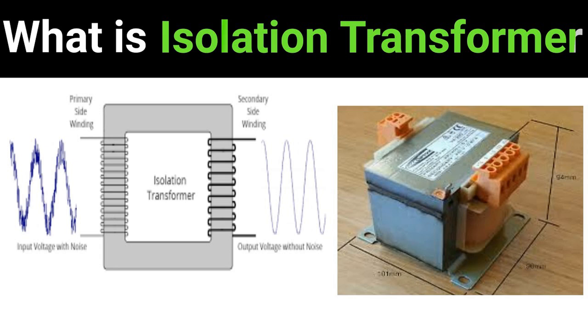Turns ratio: the voltage induced in the secondary winding depends on the turns ratio of the windings. For an isolation transformer, the turns ratio is often one-to-one, meaning the input and output voltages are the same. However, isolation transformers can be designed with different turns ratios to step up or step down the voltage as needed.